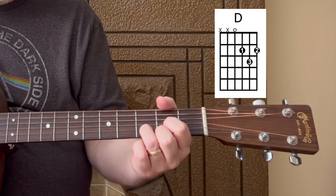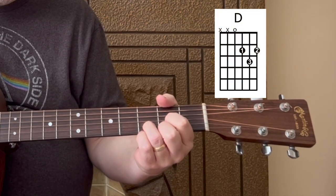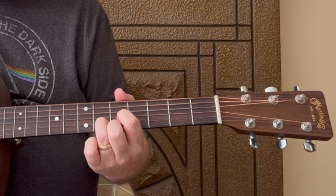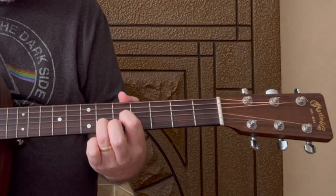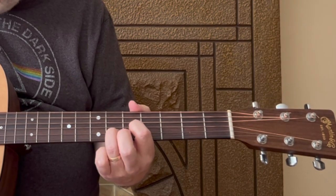Let's go over the chords first. You need to do a D chord - these are all open chords. We're actually going to start with the intro. That intro is going to be this D chord, but we're going to move it up to the fifth fret. We're going to lift up our middle finger, and just play it from the fourth string down.